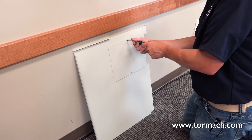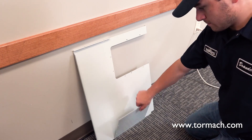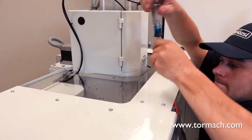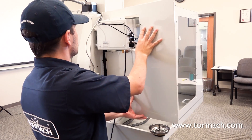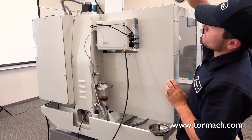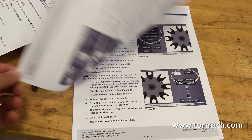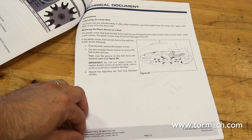Reassemble the enclosure. From the enclosure's back panel, remove the ATC cover. Slide the top window back into the Gibbs slot and retighten the screws. Reinstall the enclosure's back panel to the machine column and side panel. This concludes the installation of the PCNC 440 ATC. The technical document continues with operation and maintenance procedures, and it is suggested that you read this before operating your ATC.